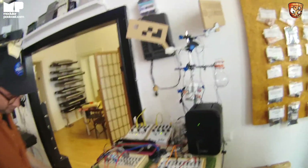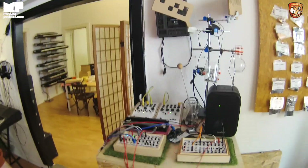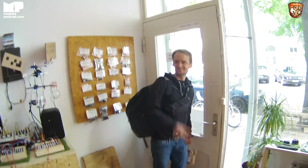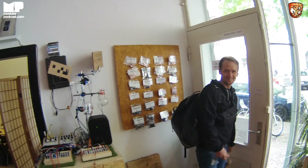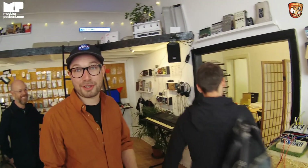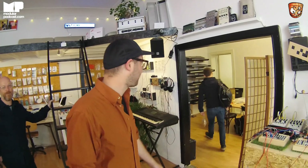Yeah, we have all this stuff here floating around — people can try it out. Here's our colleague Robert — he just came back from the supermarket. Every day here in the Koma office, we eat together and one of us cooks. Today it's Robert's turn.